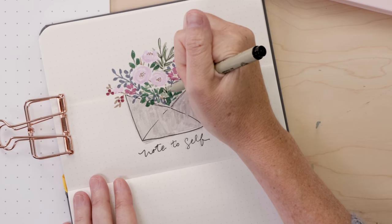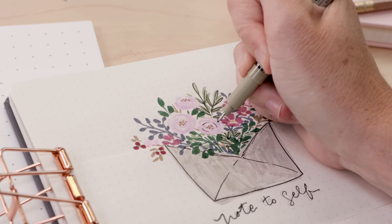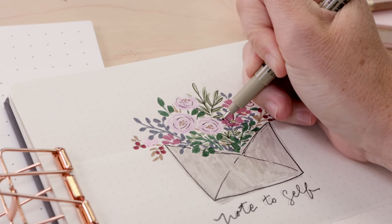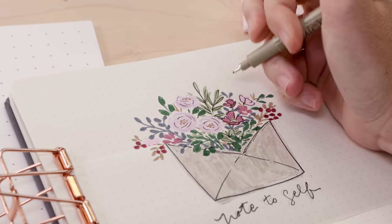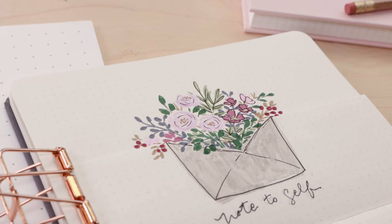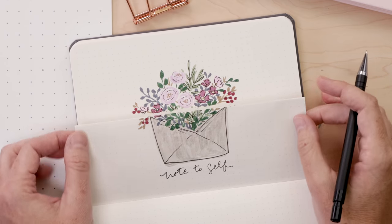I decided to add just a little bit of black fine liner to my illustration. I'm not going over everything — just a few lines here and there kind of make the whole thing pop without making it look too heavy. Fine liner is added, this is done. This illustration I think looks quite pretty.